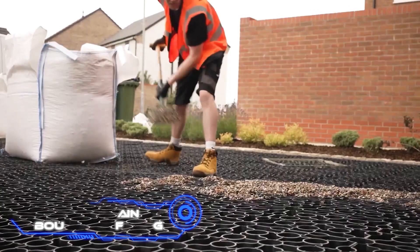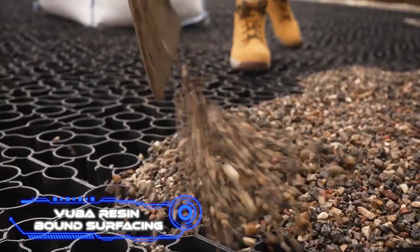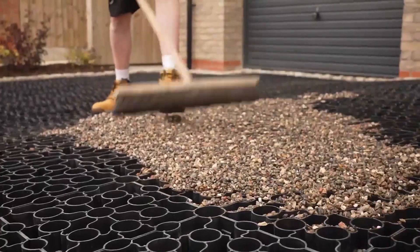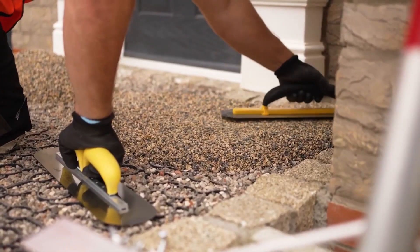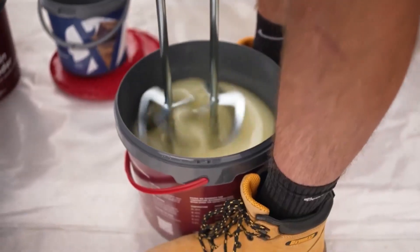VUBA resin-bound surfacing. This is an intriguing concept for anyone looking to improve their yard. A combination of small stones and a specific resin-like binder allows for the creation of a seamless surface on nearly any surface. For example, the professionals once worked on a project measuring 6,727 square feet.